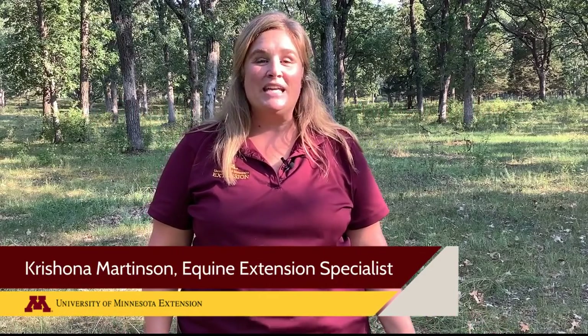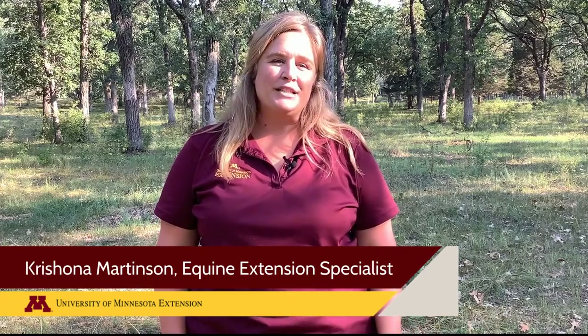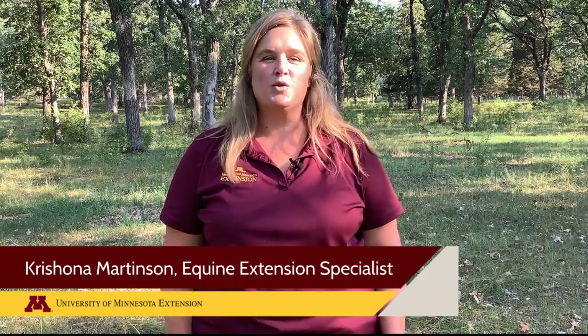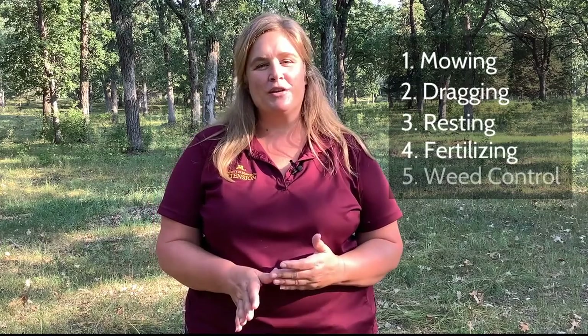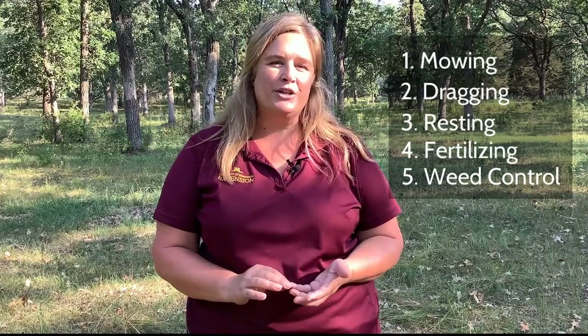Hi, my name is Dr. Krishona Martinson, Professor and Equine Extension Specialist with the University of Minnesota. Today we're going to talk about the five keys to horse pasture management, including mowing, dragging, resting, fertilizing, and controlling weeds. These five strategies are commonly referred to as best management practices, or BMPs.